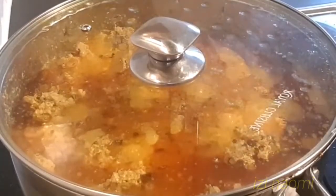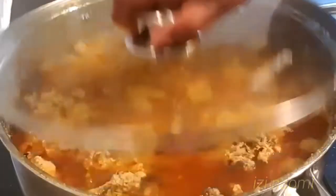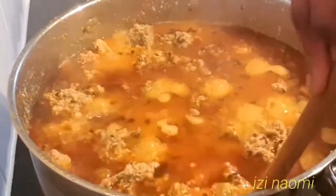After 10 minutes, I will stir it for the last time and our egusi soup is ready.